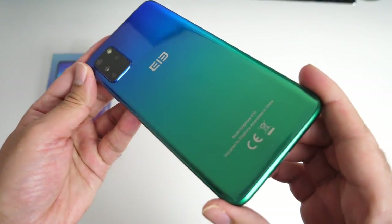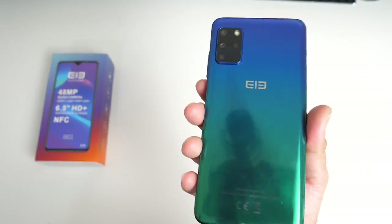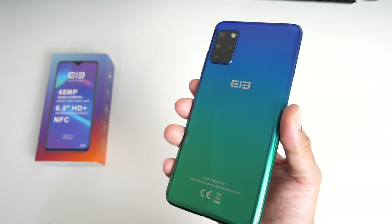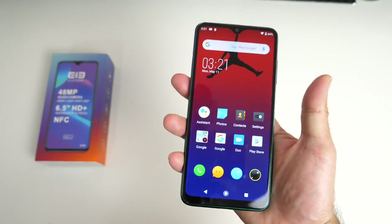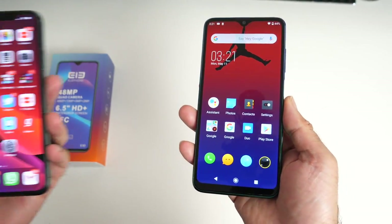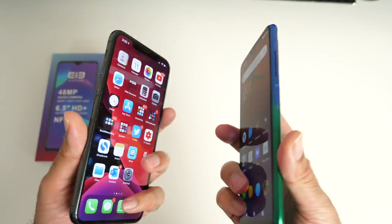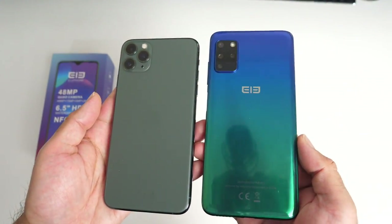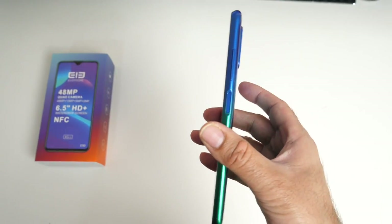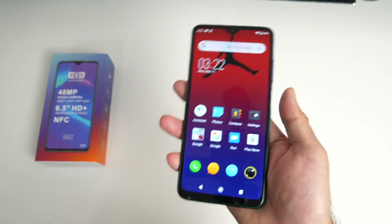With budget in mind, this smartphone is of course made from a plastic body, but the design is quite nice. You have a choice of this two-tone green and blue color which gives an almost metallic effect, or you can pick it up in black. In the hands it feels quite nice. It's a large phone — comparable in size to the iPhone 11 Pro Max which also has a 6.5 inch display. To my surprise it's actually quite slim at only 8.5 millimeters and weighs 193 grams.